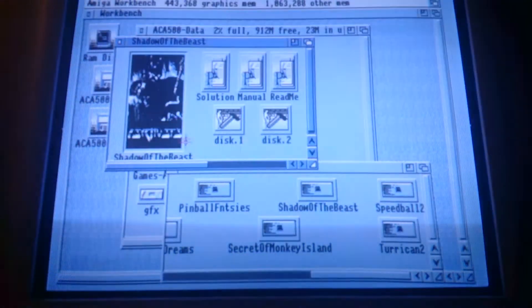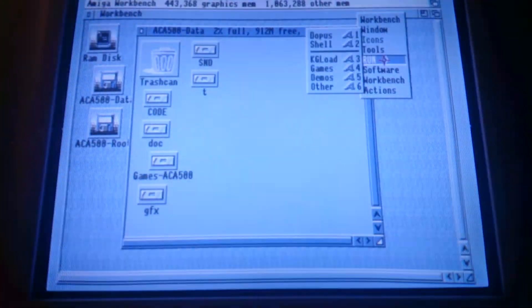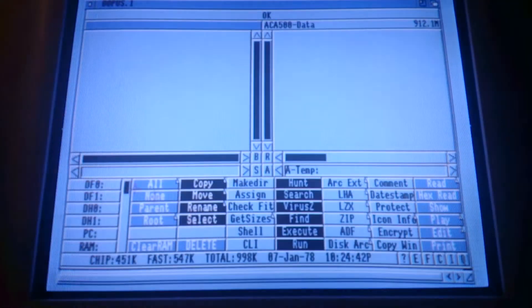We're back in Workbench. There's not much to see. You have the right-click menu in Classic Workbench and you can start Directory Opus and check out the drives.